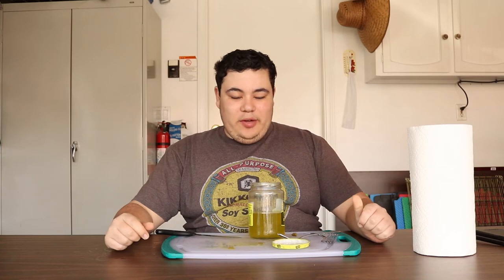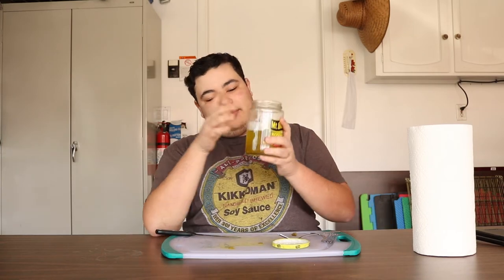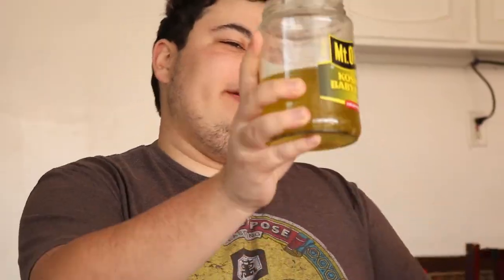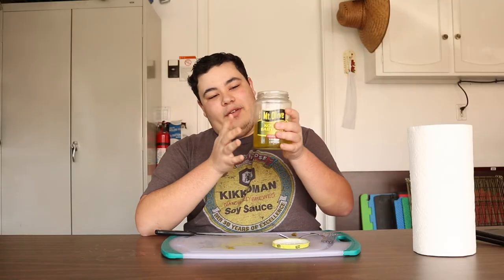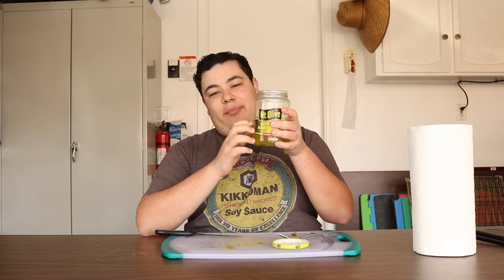My loyal viewers, thank you for all the support. We're about to hit 125 subscribers, so I've got to do a sing-along — as many of you know — and hopefully this will boost me over the top and get that one last subscriber I need.